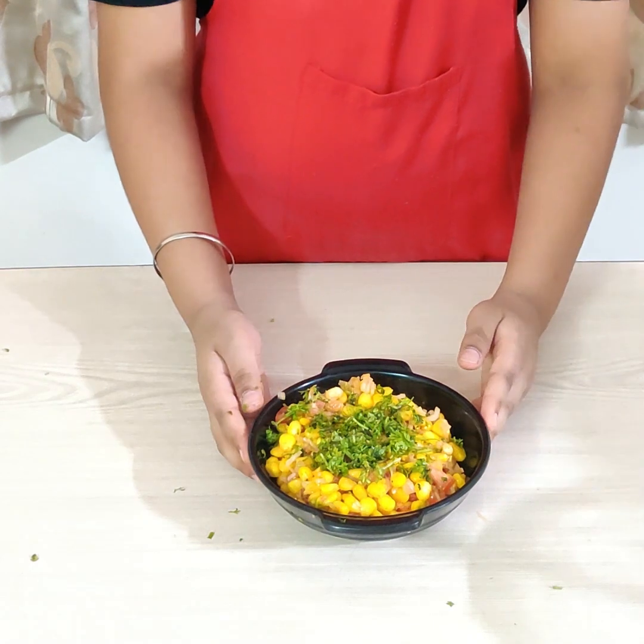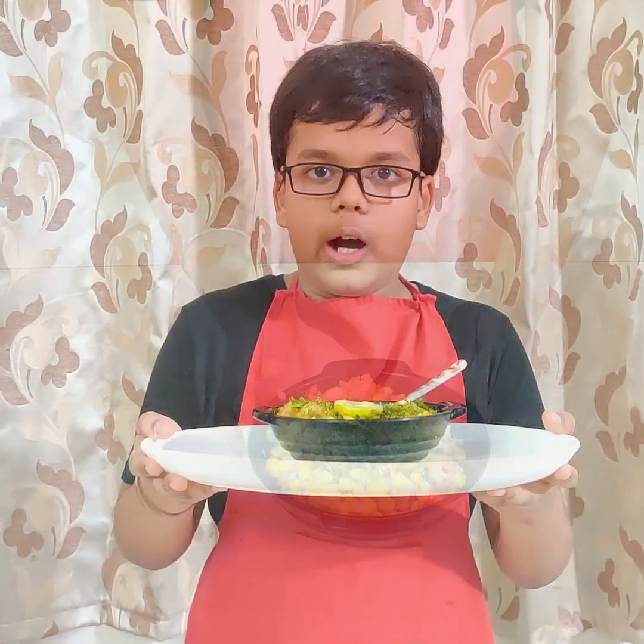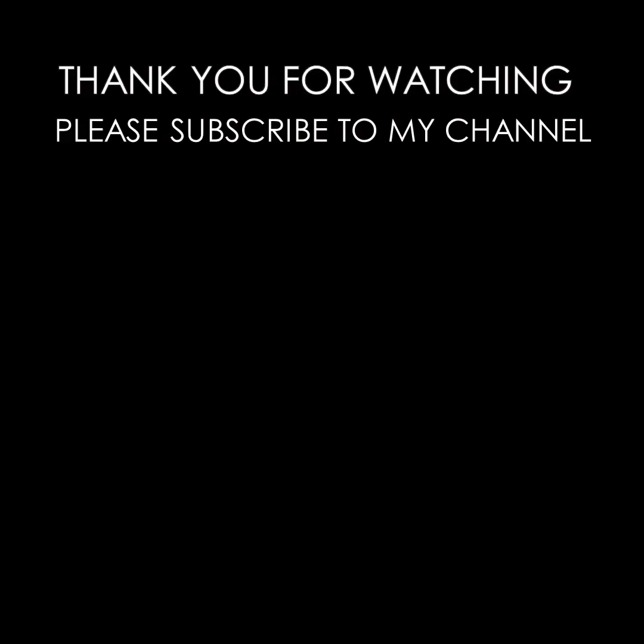Our chaat is ready. Now I will serve it to my grandmother. You guys give it a try and let me know in the comments box.